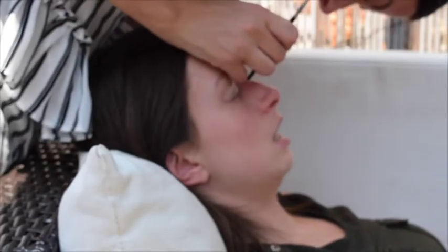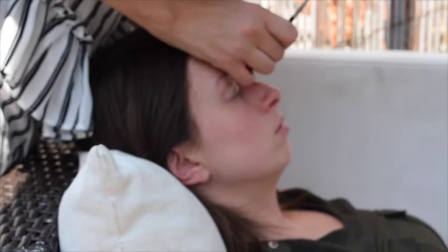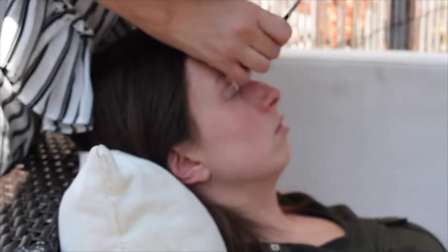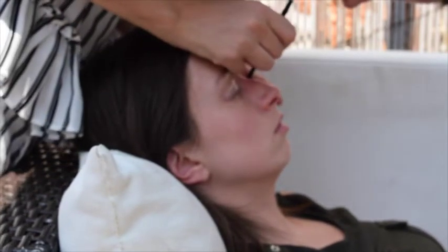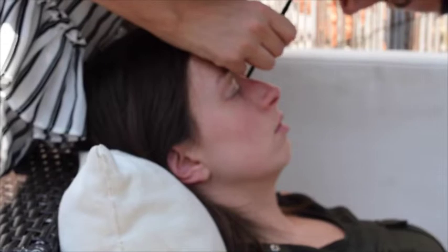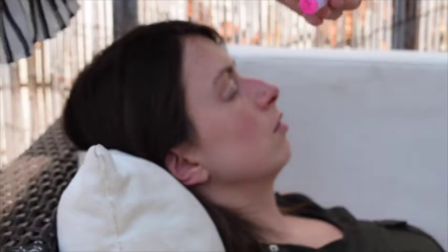Would you have to do a patch test for this if it was the first time? Yes — for the first time, have a patch test. Test the products at least 24 hours on your skin before you actually put it on your eyes, because obviously if you have an allergic reaction to it on your eyes, that's quite the sensitive area.